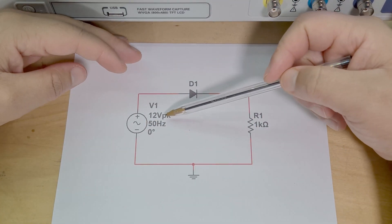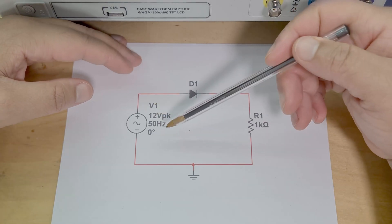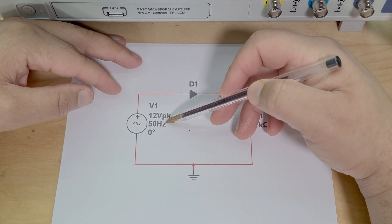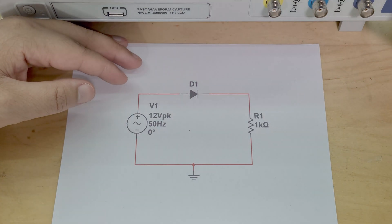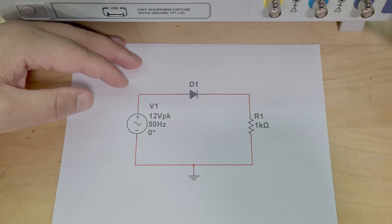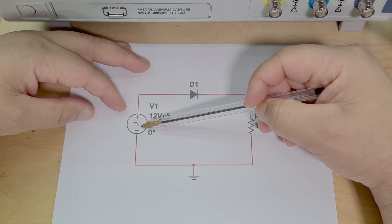Let's jump into the schematic. We've got an AC input here which in my case is 12 volts at 50 Hz. Usually this would be mains voltage — 120 volts or 240 volts depending on the country — but I didn't want to mess about with mains voltage. Instead I used a 12 volt sine wave from my function generator, because I didn't want mains wires going into my breadboard circuit. So 12 volt sine wave — same thing basically.